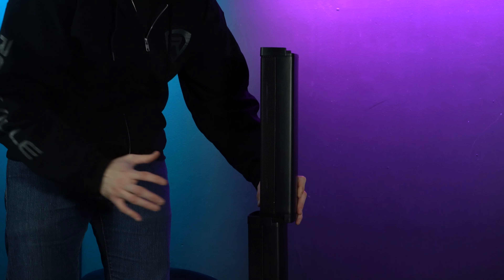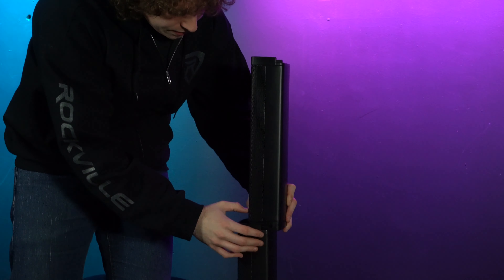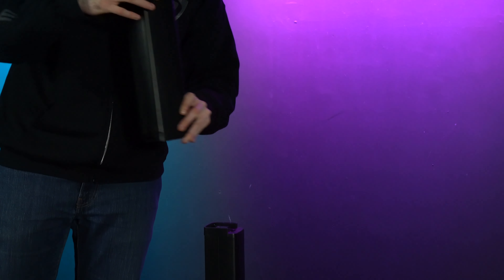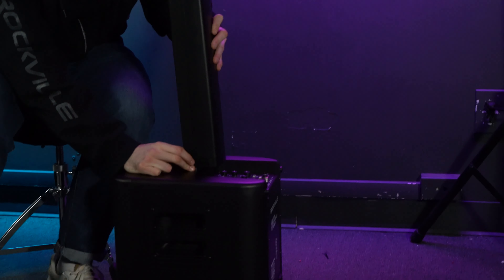Then do the exact same thing to take off the middle array — push at the base, you'll see it slide off a little bit, and then you can remove it. Then do that again for the bottom array to detach it from the sub: push on the face and slide it off.